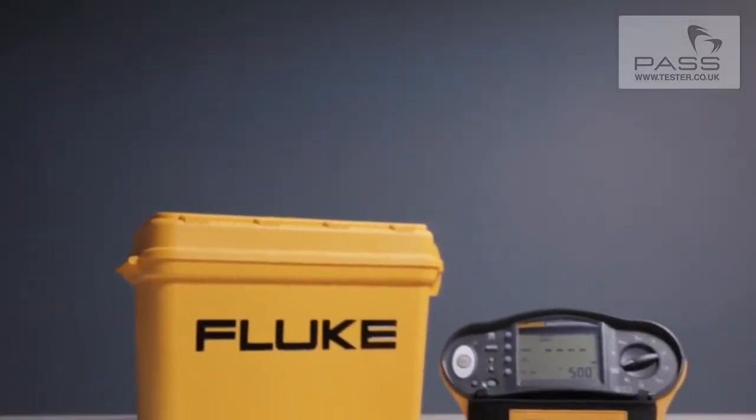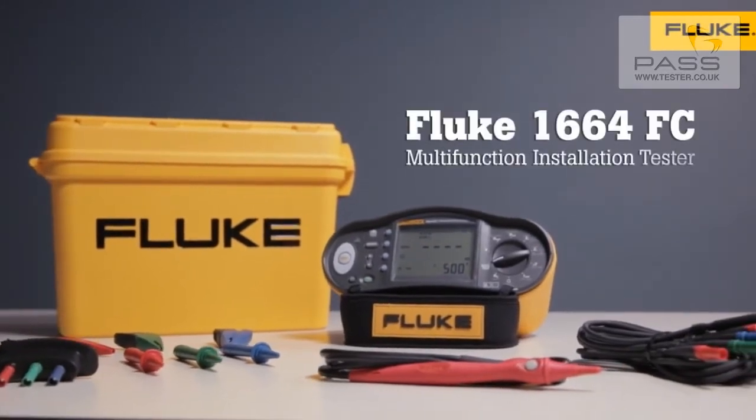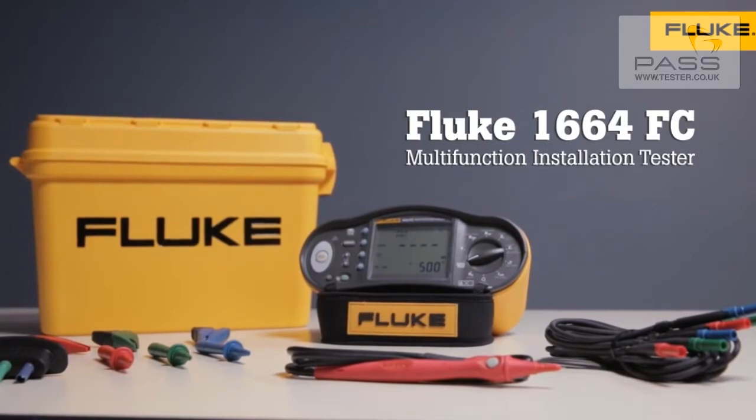Whether you're working on a new installation or retrofit, the Fluke 1660 series multifunction installation testers help you meet local testing regulations quickly and efficiently.